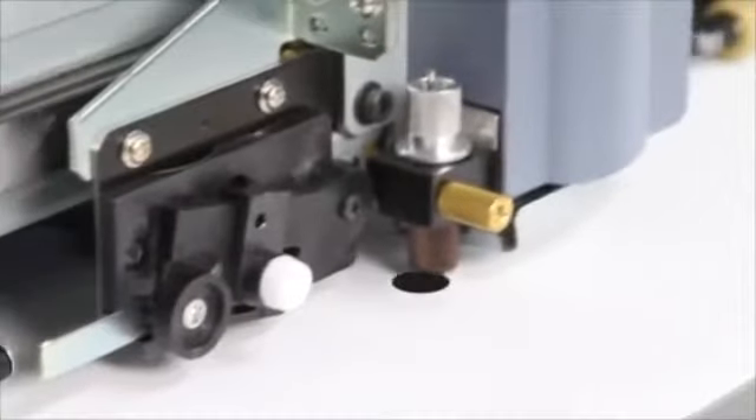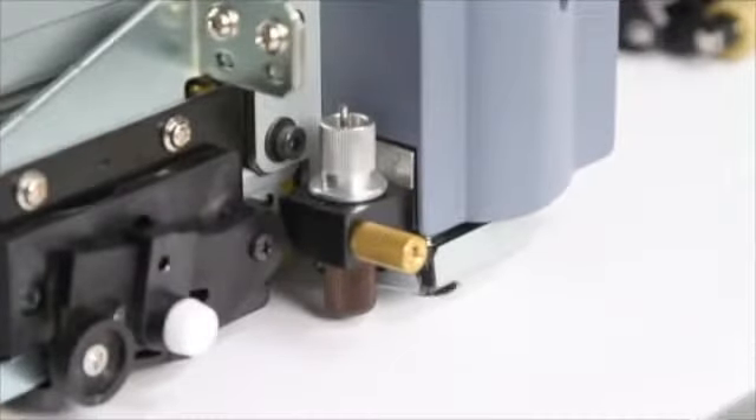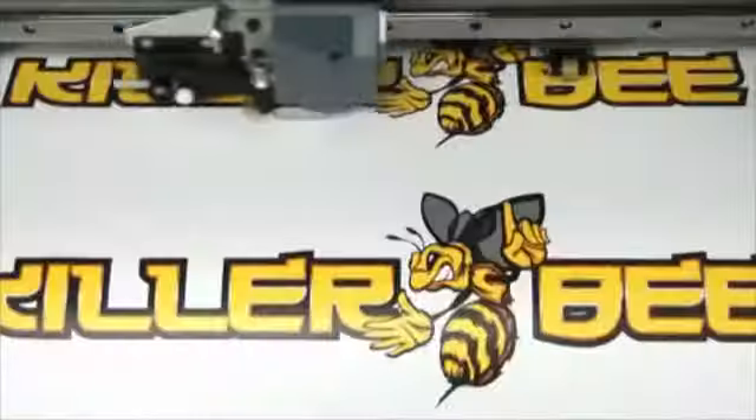For cutting laminated graphics, the Quadraline 4-Point Optical Registration System automatically realigns the cutting path and compensates for media skew and distortion.